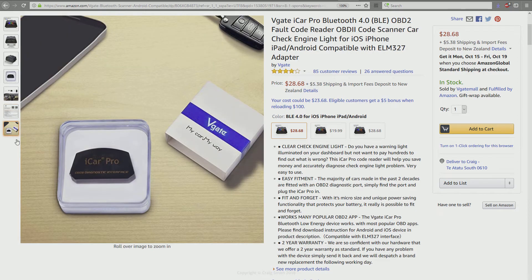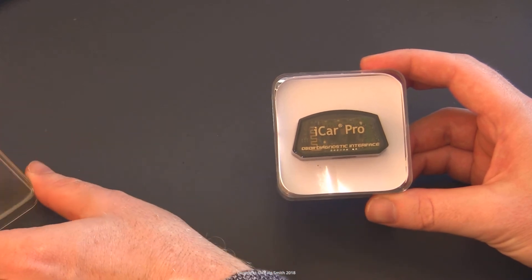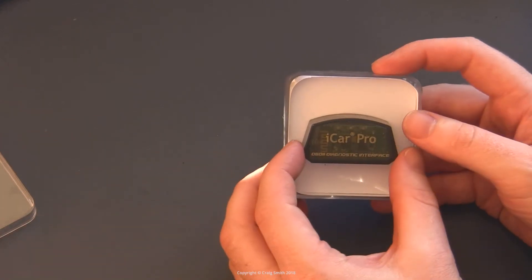I'm not going to do a totally comprehensive review here. I'm more interested in what the improvements in this Pro version are vis-a-vis the old one.